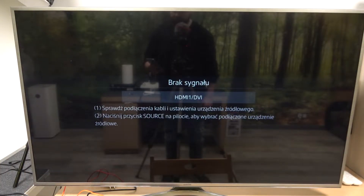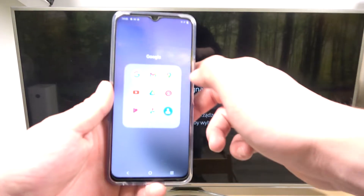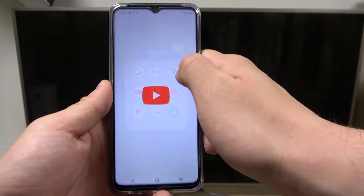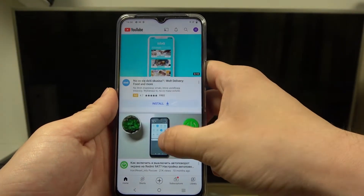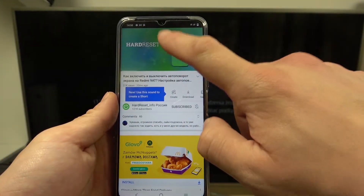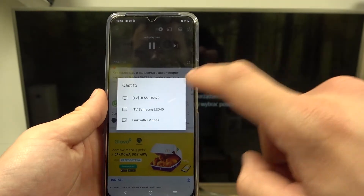In the beginning make sure that both devices are connected to same Wi-Fi, and then enter YouTube on your smartphone. Enter video you would like to cast, tap on it, and tap button in the top right corner. Now select your TV.